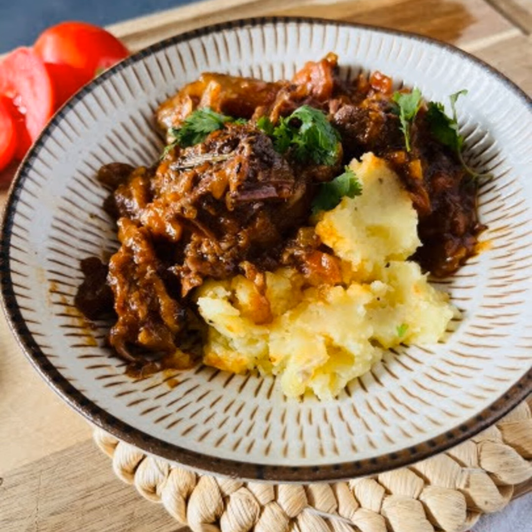Is your crock pot also an instant pot? It's the all-in-one one. I still don't have one of these devices, so I'm always curious. I've heard the company is like going under — after all the hype.